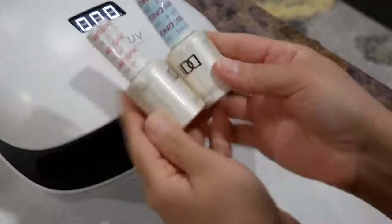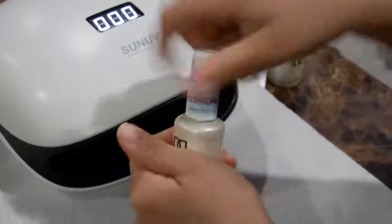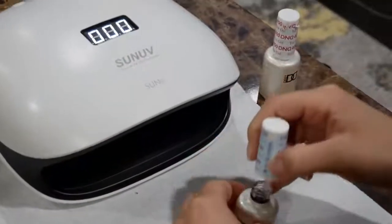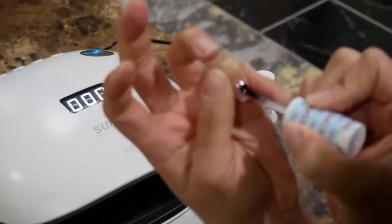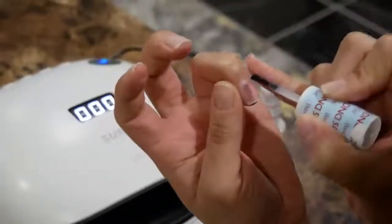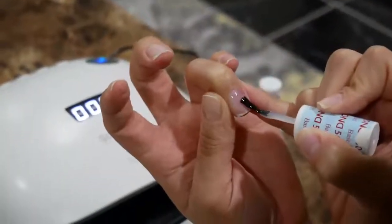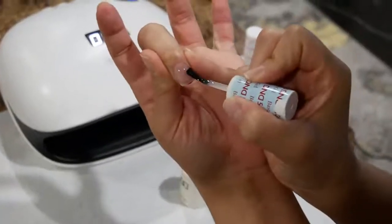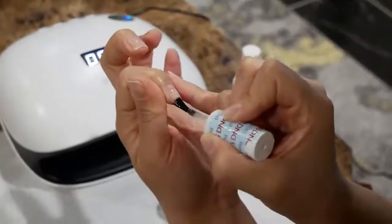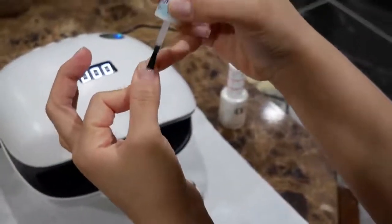Now we're going in with the base gel polish. This is the first layer and it just goes over the natural nail to help protect it before we put on the color. You want a nice thin layer over the entire nail — make sure it's nice and smooth and hit the tip. Do that to every single nail, making sure you evenly coat it, then move on to the white polish.